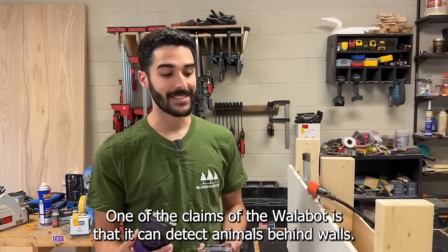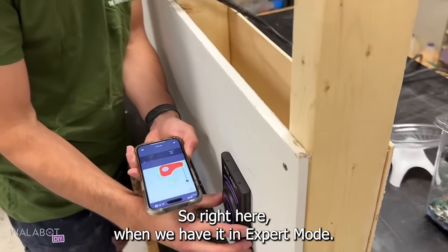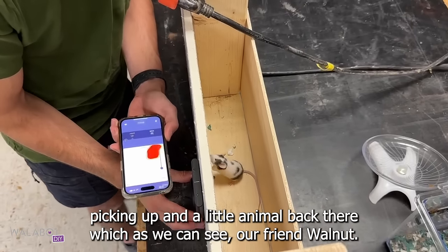One of the claims of the Wallabot is that it can detect animals behind walls. So right here when we have it in expert mode, our radar is picking up a little animal back there, which as we can see is our friend Walnut.